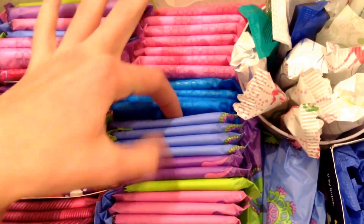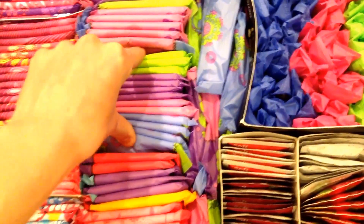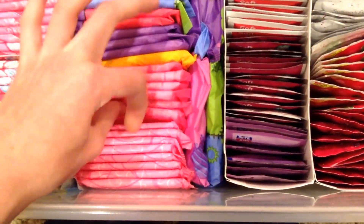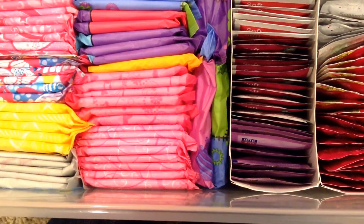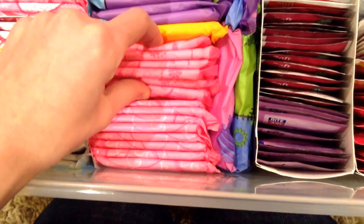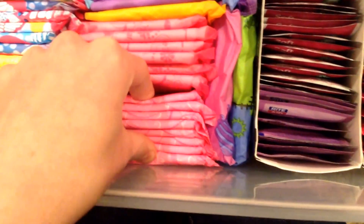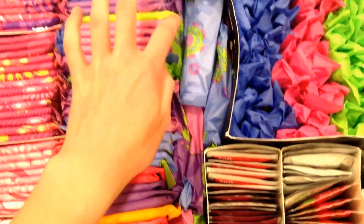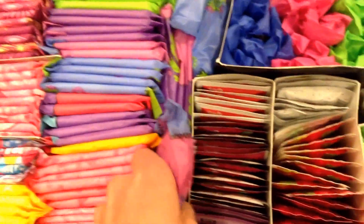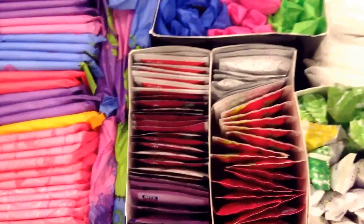I have the Stay-Free Ultra-Thin regular flow, the U by Kotex Heavies, U by Kotex regular flow, the U by Kotex Tweens, the Playtex Sport regular flow, and Playtex Sport regular flow again. Sorry for the cord right there — I'm trying to charge this while I'm recording. I have the Always regular flow slenders, or Always slenders, whatever they're called. And then all of these are the U by Kotex samples — the U by Kotex Extra Long and Extra Regular. They didn't have room to put them back here so I had to put them on the side.